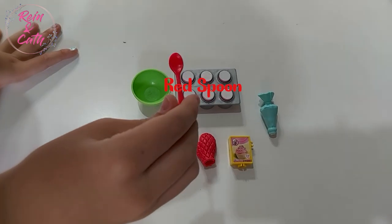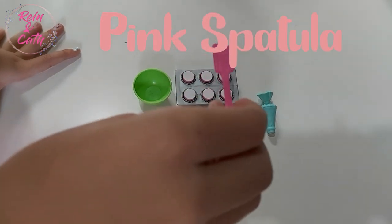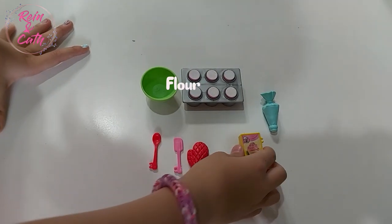Hi fellas, look, we got a red spoon. After that, we got a pink spatula, a red mitten, and a box of flour.